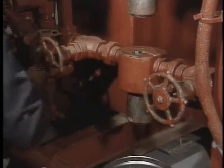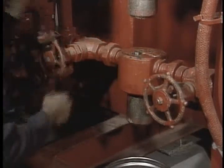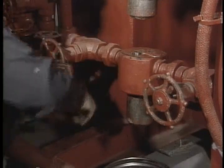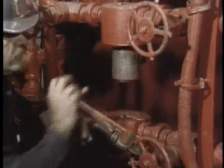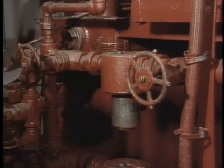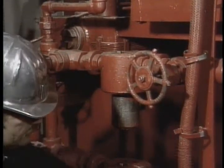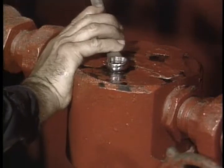Next, we have the high-pressure 40-micron filters. Once a week these need to be removed, cleaned, and inspected. Change out one at a time. Close both the upstream and downstream shutoff valves — this will isolate the filter from system pressure while the other filter continues to handle the discharge fluid. Then bleed the pressure from the filter housing.